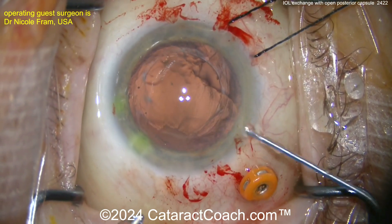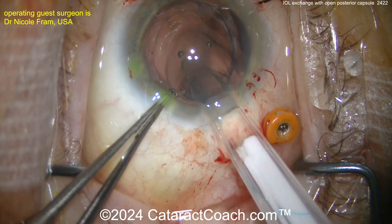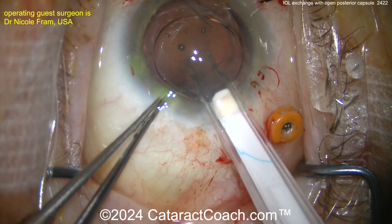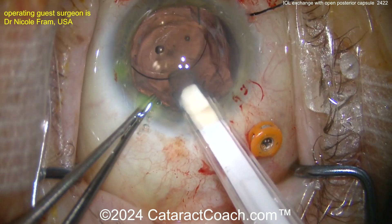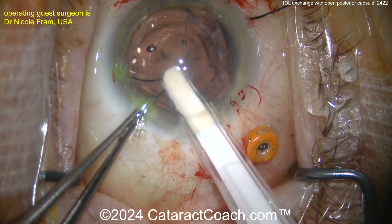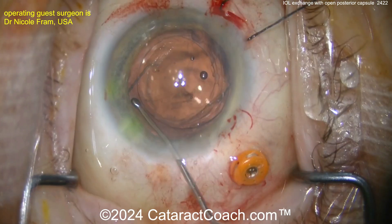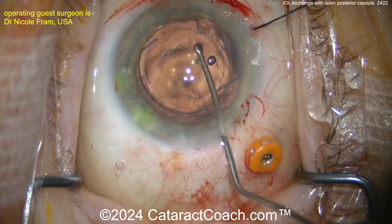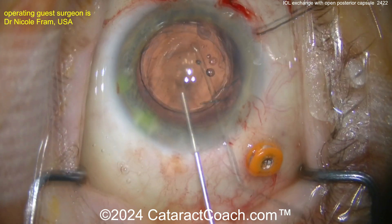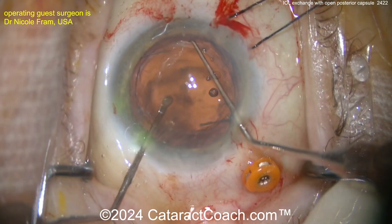When you have a pars plana port put in, remember — like a retina specialist does — you have to check for entry site breaks. Now here comes a three-piece lens; it's a silicone lens. The haptics go in the sulcus, and then the optic is going to go into the rhexis — optic capture through the anterior or posterior capsule rhexis. More viscoelastic, and it's a nice outcome.